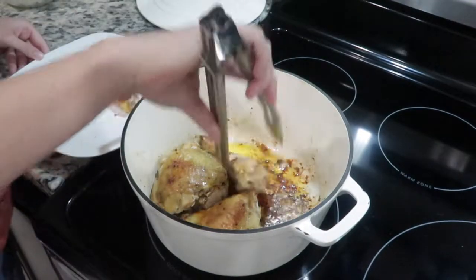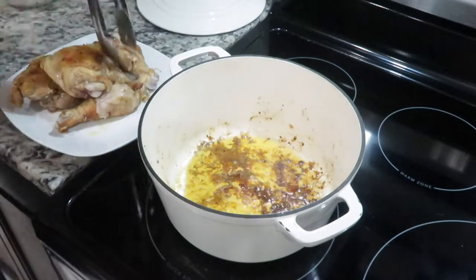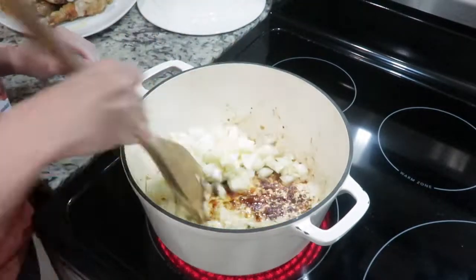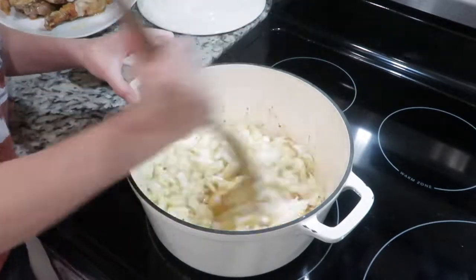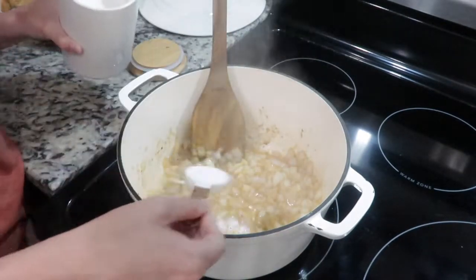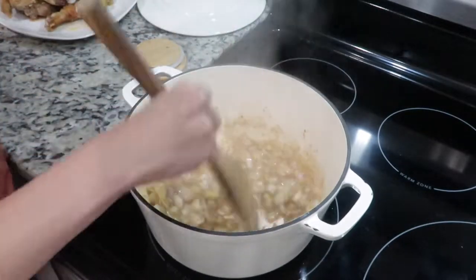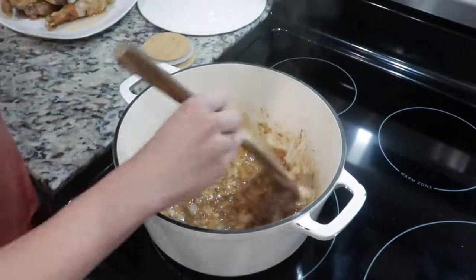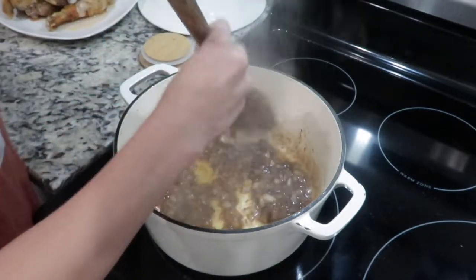After you brown your chicken, you can remove it from the pot and go ahead and add in one chopped onion, a little bit of olive oil, and a little bit of water to get the browning up off the bottom of the pot. After you've cooked your onions down a little bit, you can add some more oil and two tablespoons of sugar. If you want it to be less sweet, just add one tablespoon. Two makes it pretty sweet, but that's how we like it. You want to let those onions brown until they're almost burnt but not quite — you want to come in at the last minute and save the day. I let mine get to a really dark brown color before I come in and add some water; it just makes a really good gravy.